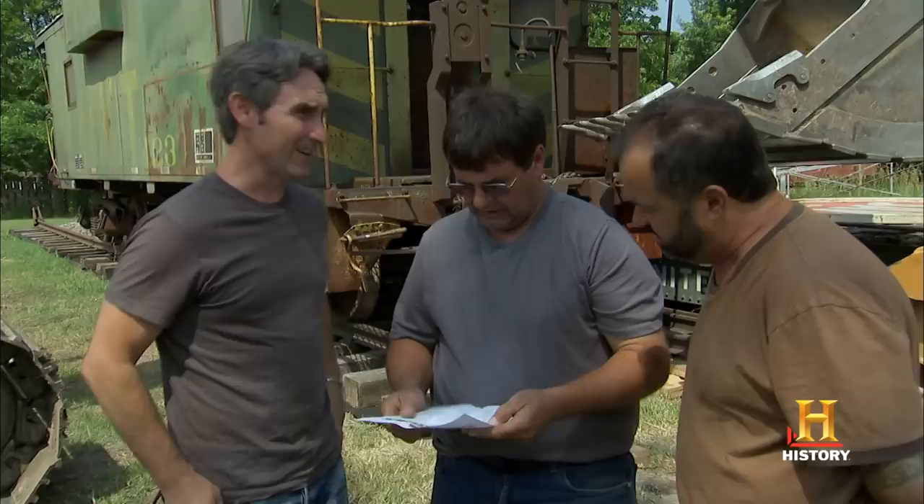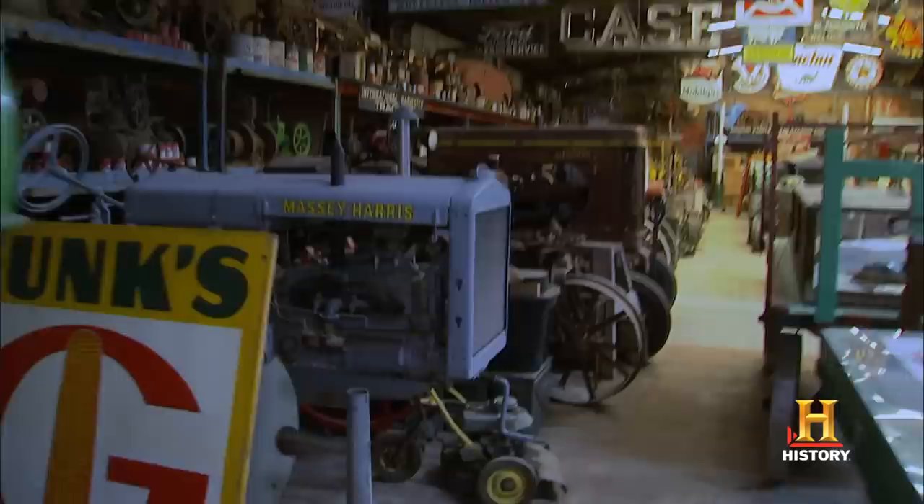How can I help you? Are you Rick? I'm Rick. Nice to meet you. How are you doing? Nice to meet you, Frank. We heard you might have some stuff. Yeah, I've got a little bit of this stuff. Well, I kind of grew up in collecting — my dad bought and sold stuff, and I've always been around scrap yards.